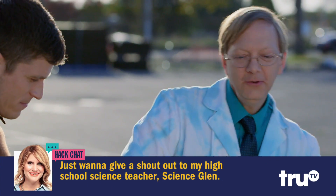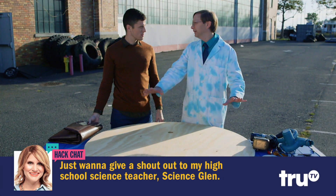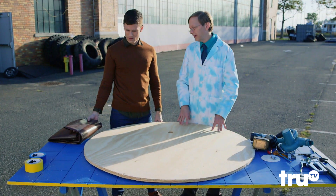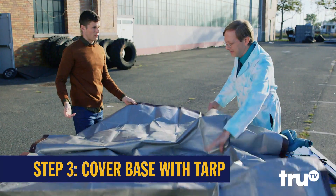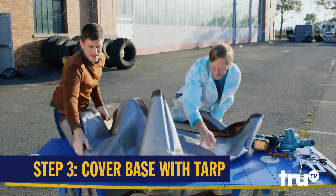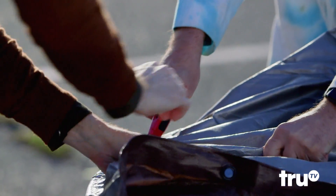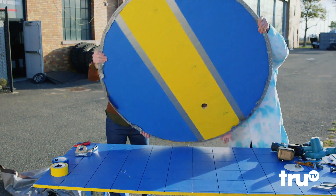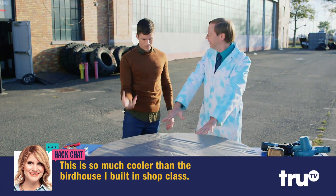Now it's time to add a little cushion. We can't just blow it out of one place — we have to spread the air out. And that is where that old tarp in the corner of your garage comes in handy. The air is going to blow and fill this up like a pillow.